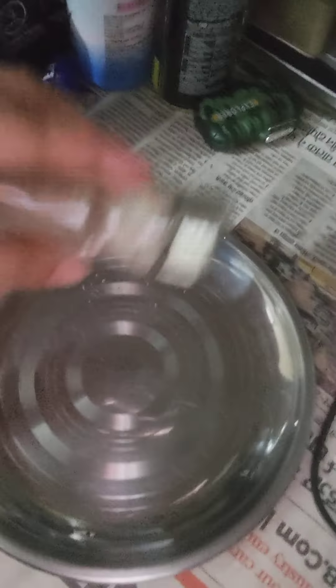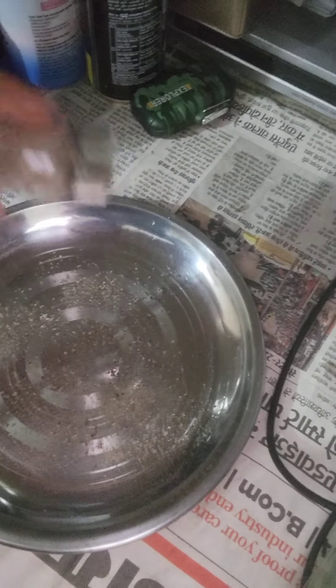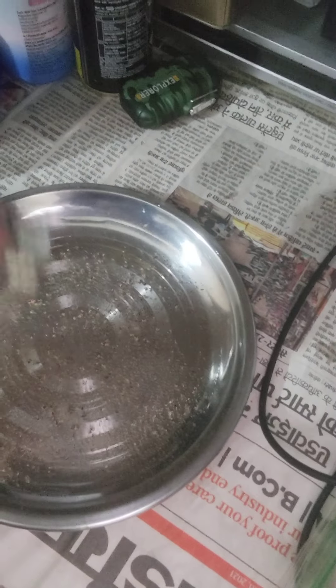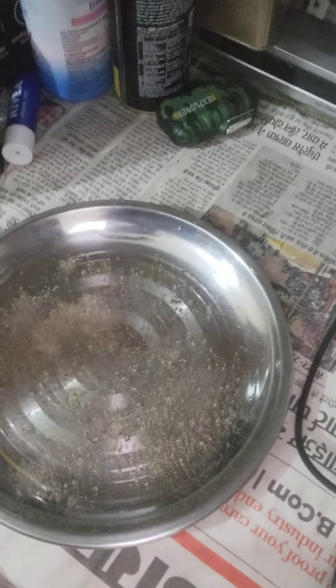What you are going to do is take your plate of water and sprinkle some ground black pepper on it, like so. Don't add too much. Okay, that should be good.